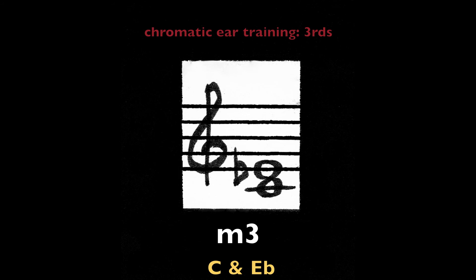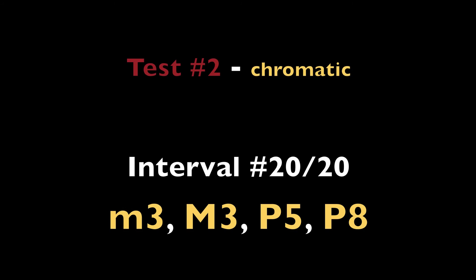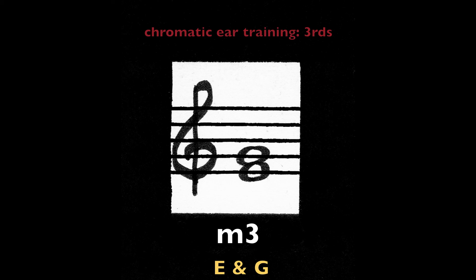Minor third, C and E-flat. Minor third, E and G. End of test two.